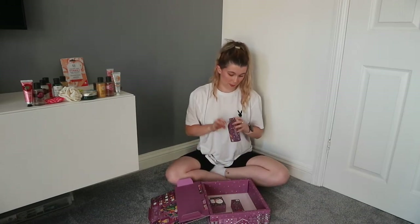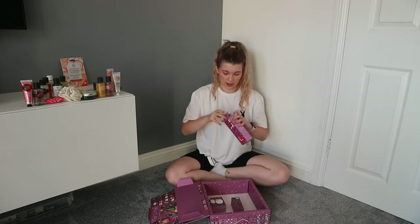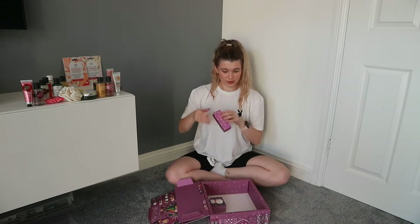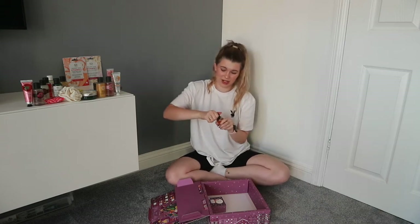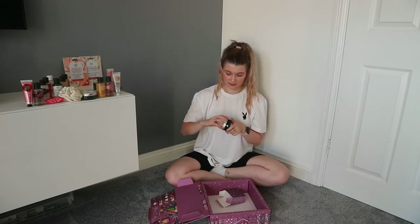Number twenty-one: almond milk and honey. Number twenty-two: another sheet mask — vitamin E this time. I love, love, love the vitamin E skincare range. Number twenty-three: mango hand cream — mango is just the best scent they do, hands down. And number twenty-four — please be something festive — it's the shea body butter. Not complaining though, because it is one of my favourite body butters, not just for the smell but what it does for your skin: so gentle, so nourishing.